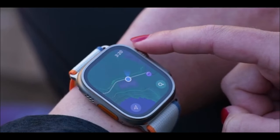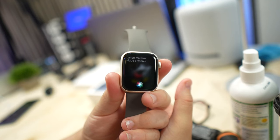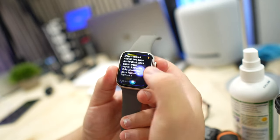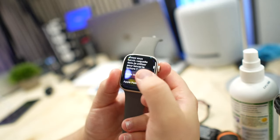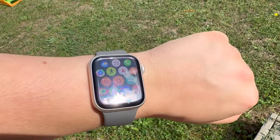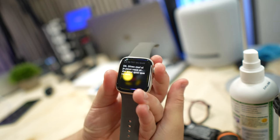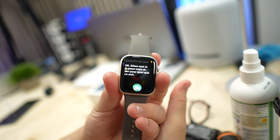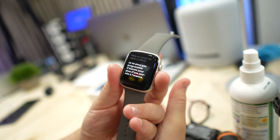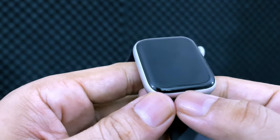The new S9 chip means certain Siri queries can be processed on the device rather than in the cloud, speeding up Siri's response time. That includes requests that don't require pulling an answer from the internet, such as starting a workout or setting timers and alarms. Set a timer for five seconds — I would say that was pretty fast. Health data in Apple's Health app can sometimes take a couple of taps to find the information you want, such as exercise minutes, so being able to ask Siri could make things a lot faster and more convenient.